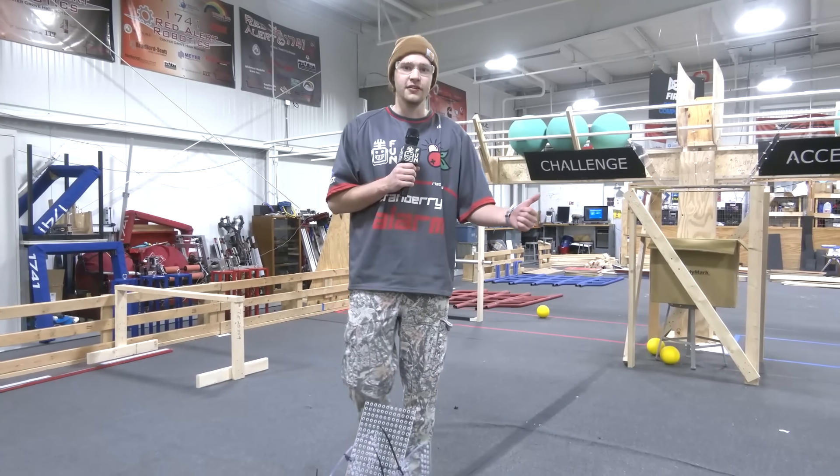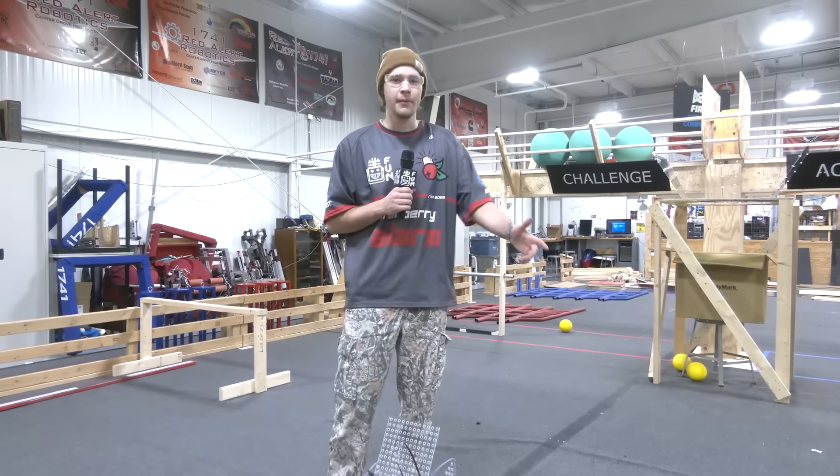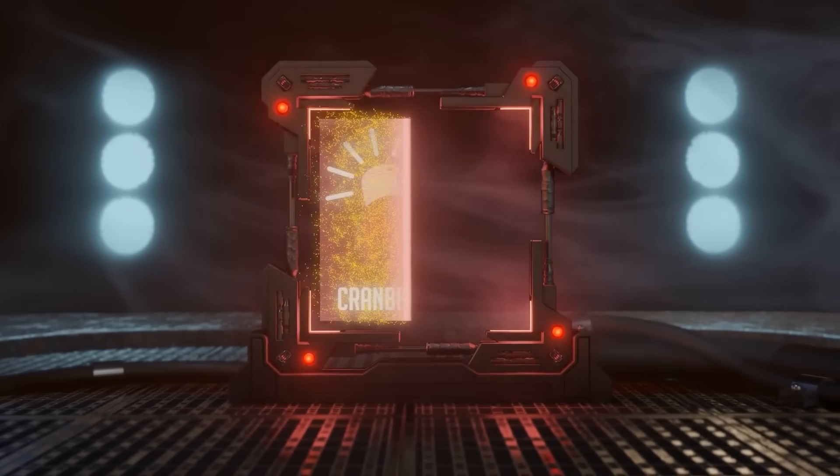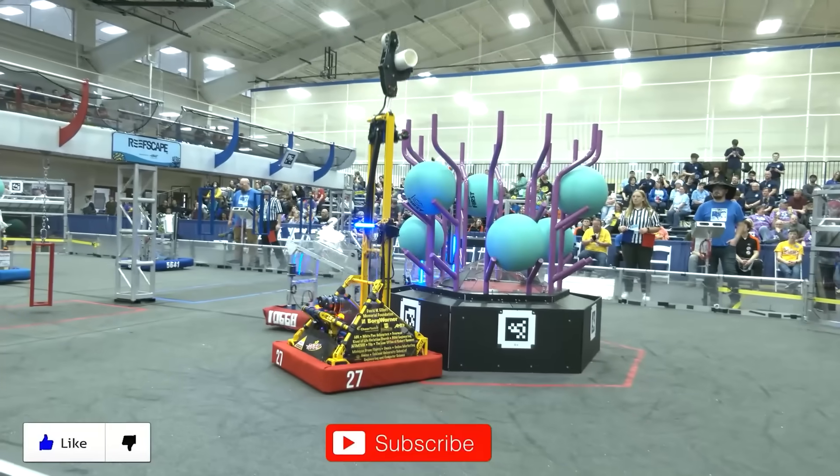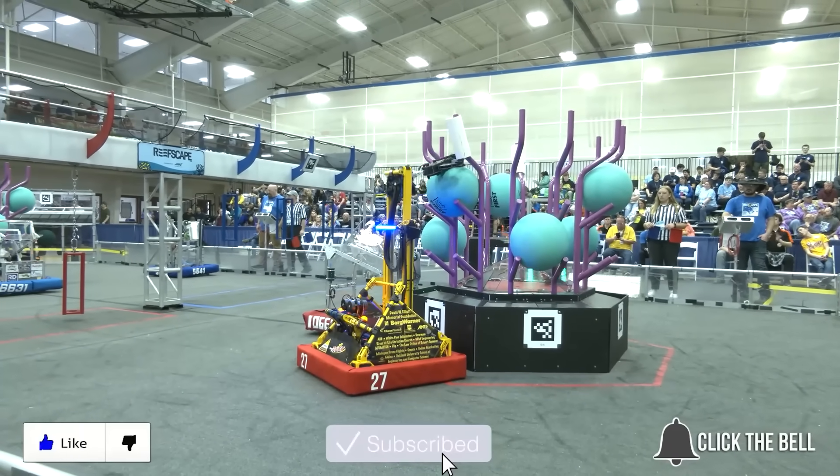Thanks for checking out this video of our shooter prototype. Please be sure to check out more videos of Cranberry Alarm RI3D on Fun Robotics Network. Thanks for watching — don't forget to like, subscribe, and click the bell to stay up to date on future Fun videos.